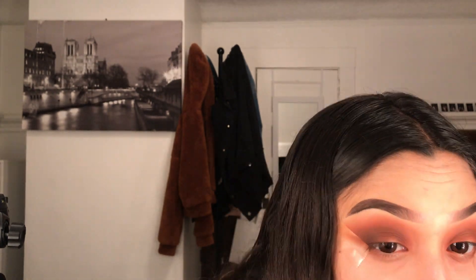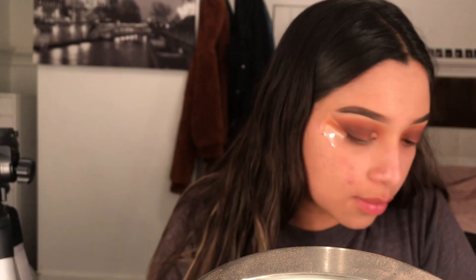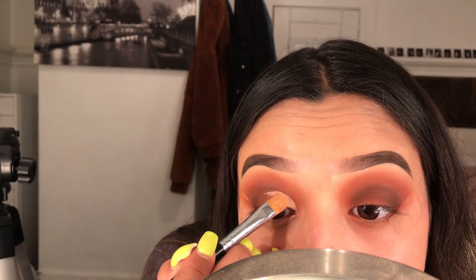I cut out a lot of this video and fast-forwarded it because all I'm doing is literally just adding the color and blending it out, and it's just taking forever. That's why I cut out a lot of clips. This part of the video is also fast-forwarded because I'm doing just a basic half cut crease, and it takes a really long time for me to do this.